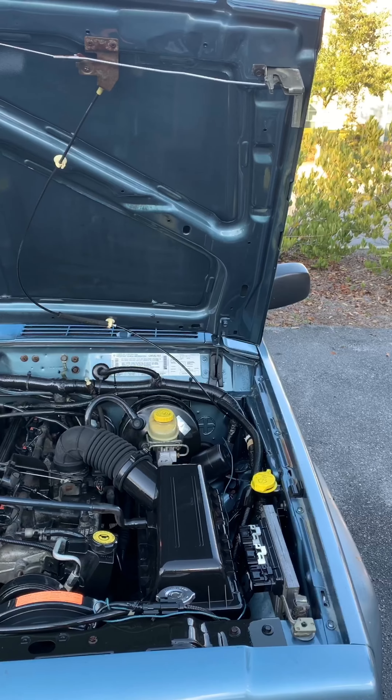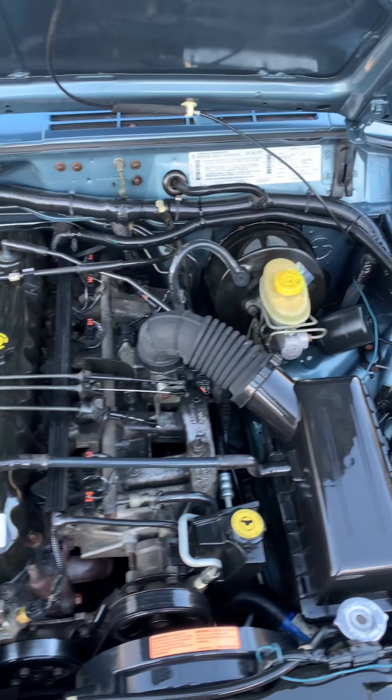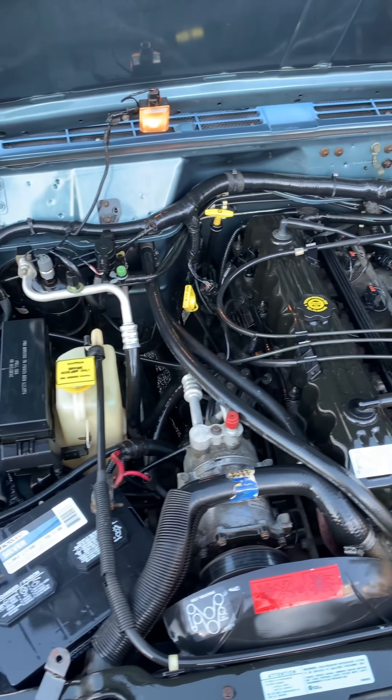When I first got there I looked over the engine just to kind of check it out, see what I'm working with — and as you can tell, this thing needs some love.